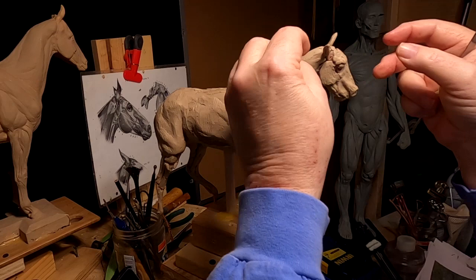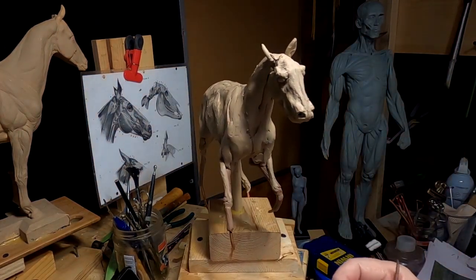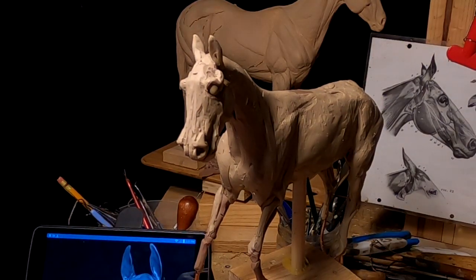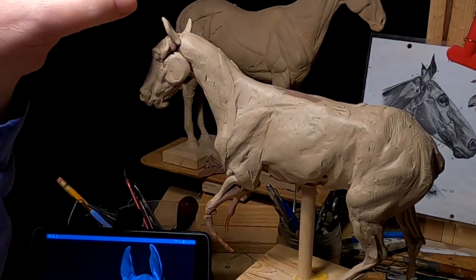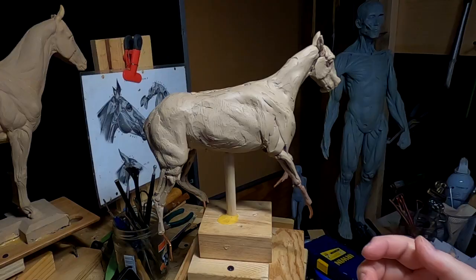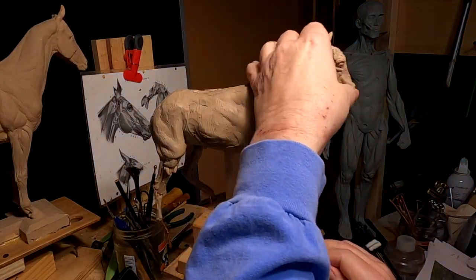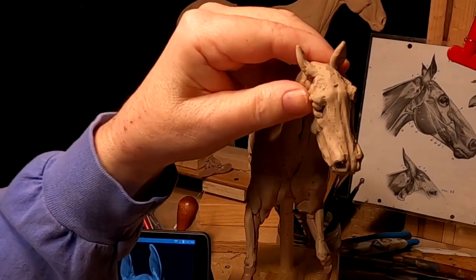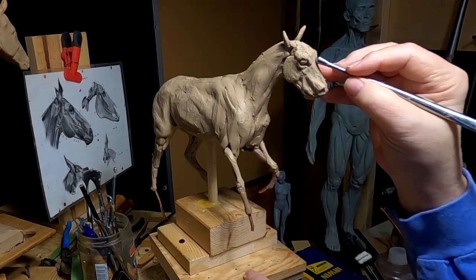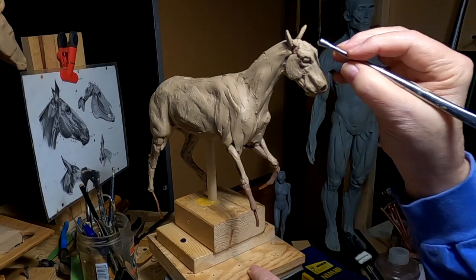I don't think I added ears on the other ones, so I'm going to have to do that. I'm just setting his ears like he's listening behind him because of what's going on, and I'll adjust that when I get these horses all together. I just thought I'd do that here. This is fun — I'm having a lot of fun doing this.